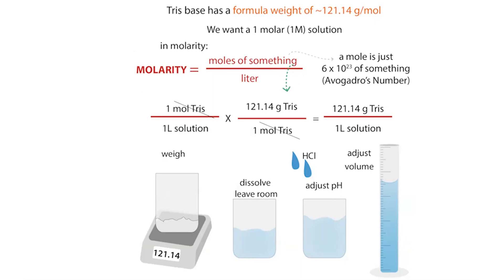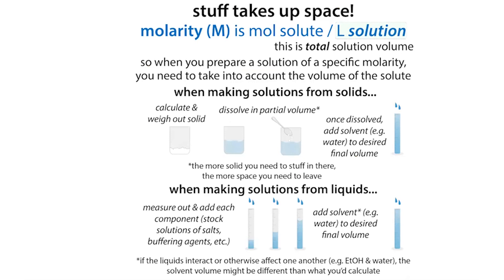So we dissolve it, adjust the pH, and adjust the volume. Remember that when making a solution, the solids take up space — so you add your material, dissolve it into a lower volume than you ultimately need, do your pH adjustments, and then fill up to the required volume. In that way, you're able to make your Tris solution.